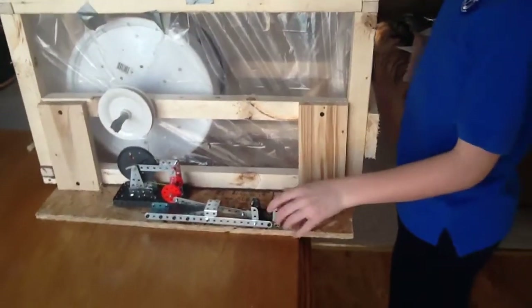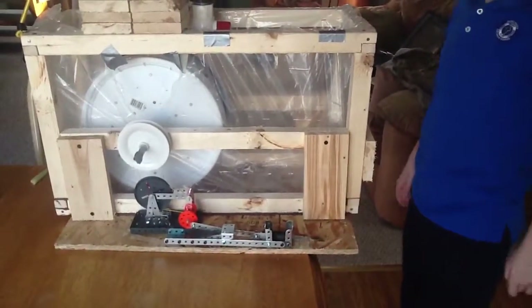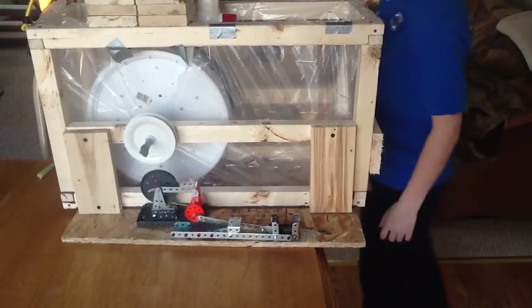We had a little box right here so we could make sure that whatever we're cutting doesn't come out or wiggle.